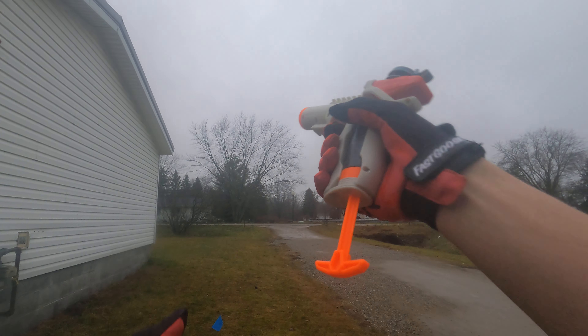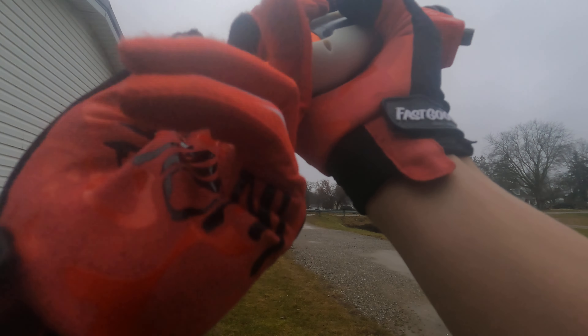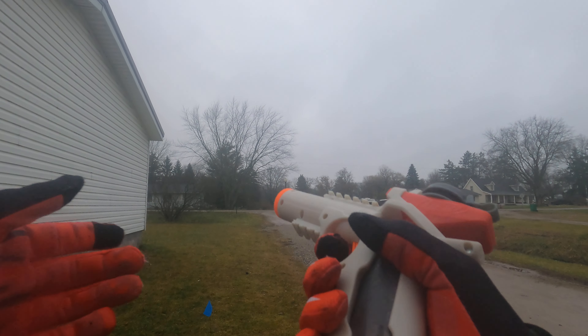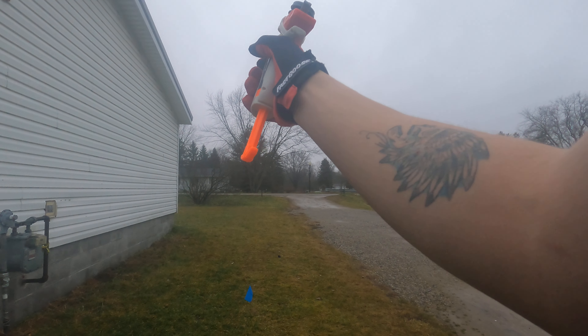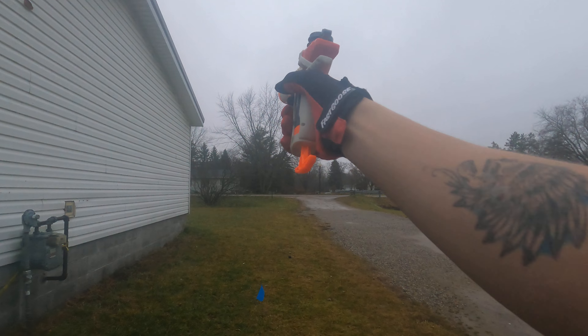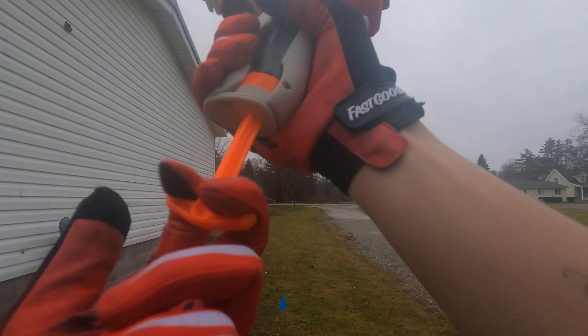Shoots pretty far. Can't see where it's going, but I know it's shooting far. I've seen where the second one fired — it's shooting about 70 to 80 feet. This thing is awesome. I like this.